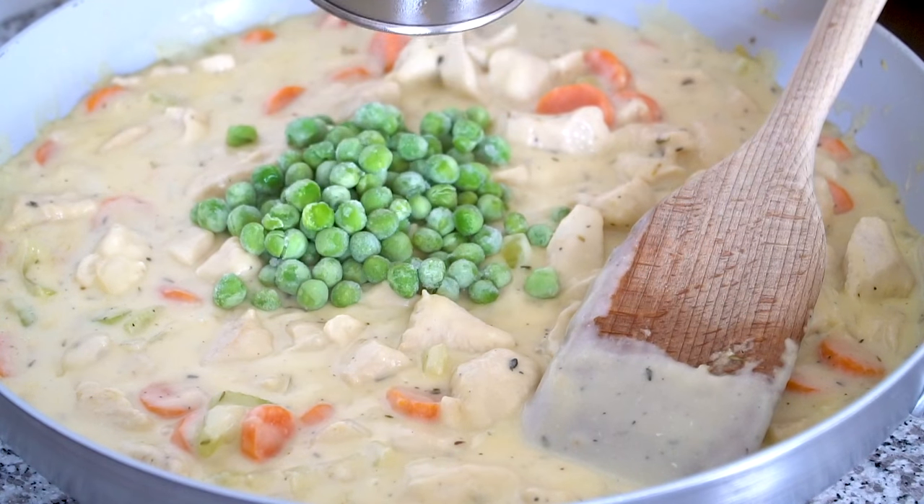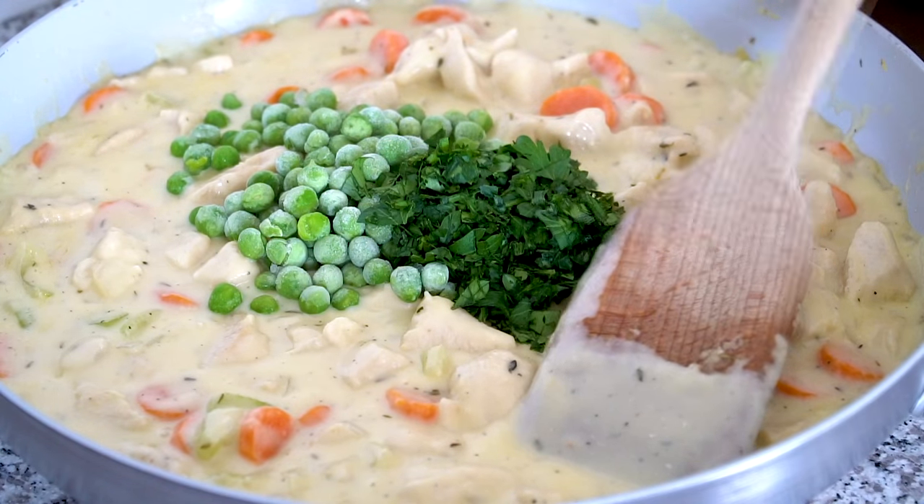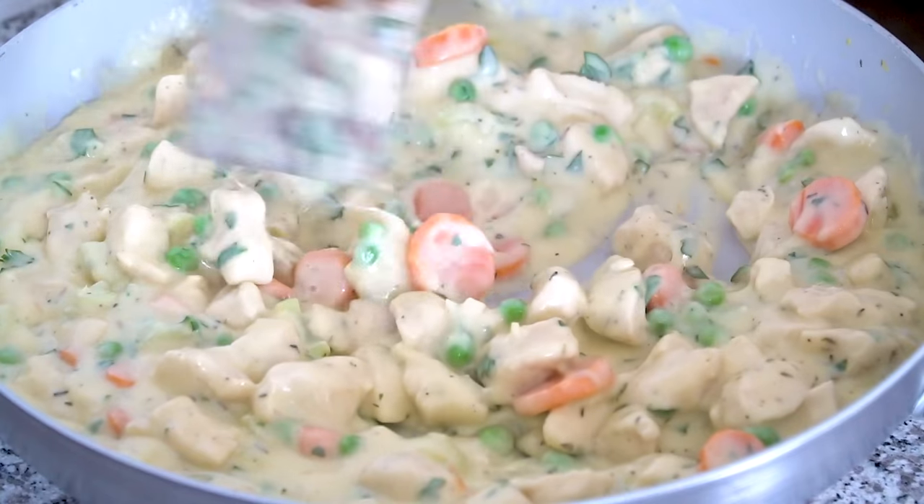Remove the skillet from the heat and stir in one cup of frozen peas and the minced parsley. Let the filling cool for a minimum of 15 minutes. Pouring hot filling into an unbaked pie crust will make the pie crust soggy, so you do want to give it plenty of time to cool down. Sometimes I like to make the filling ahead of time and keep it in a sealed container in the refrigerator for up to three days until I'm ready to use it.